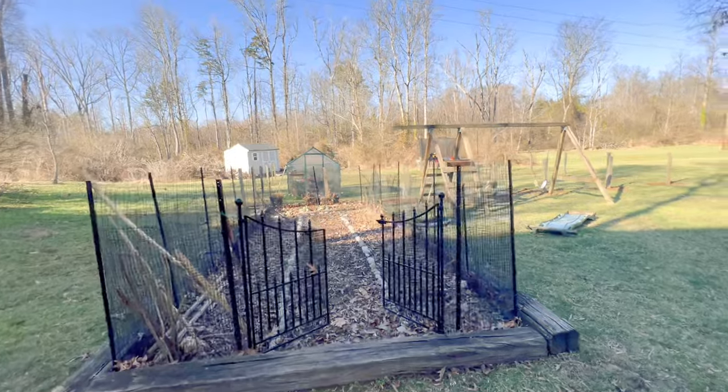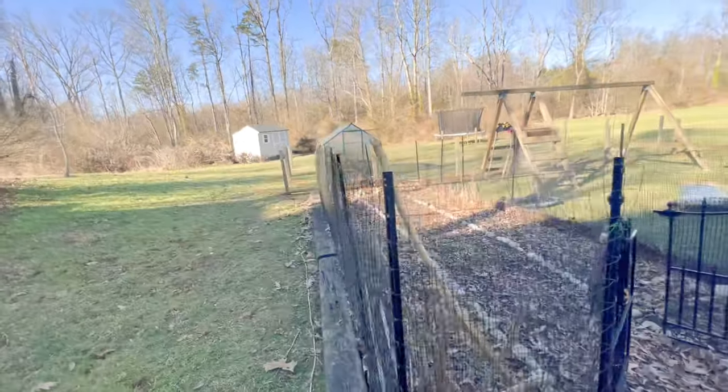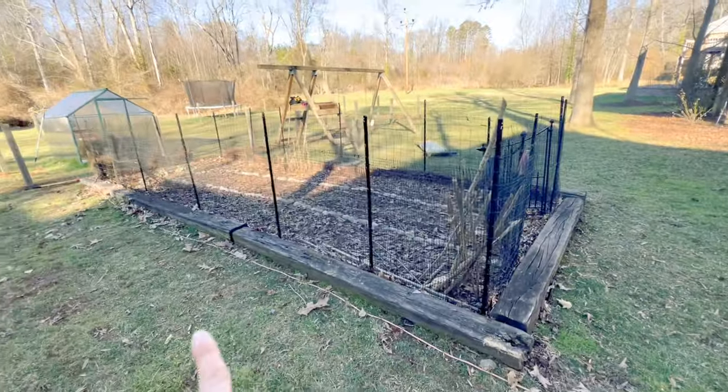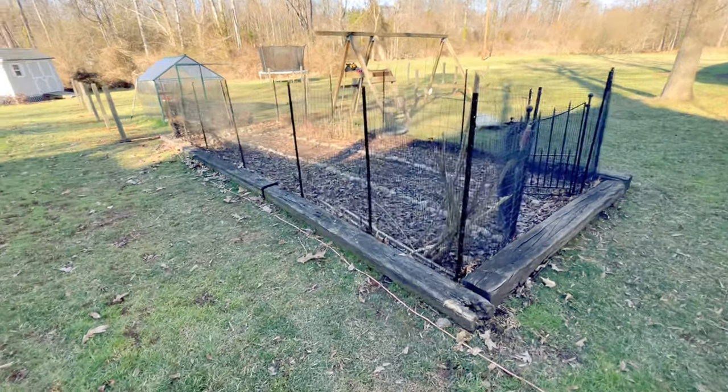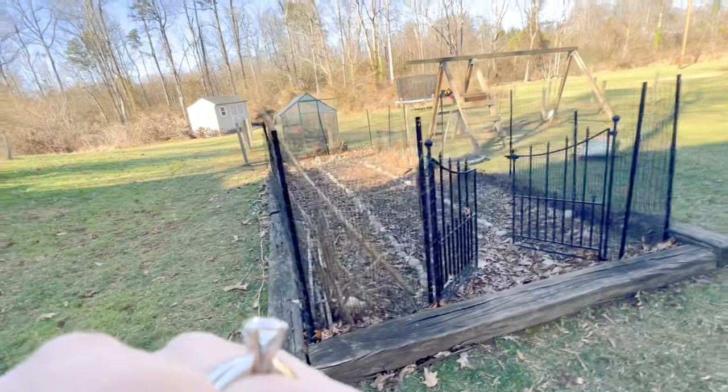Part of my fence renovation is to get rid of this fence, so now I am going to pull up the old fence and then we're going to get rid of these railroad ties.